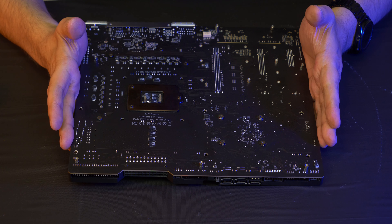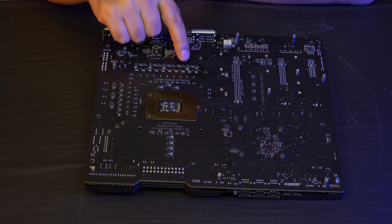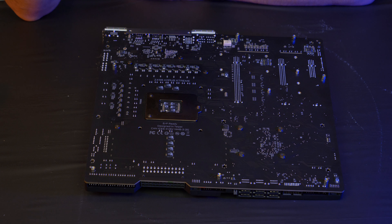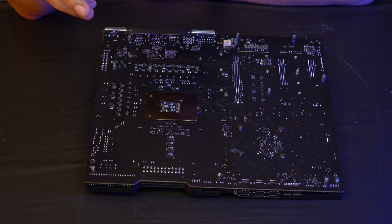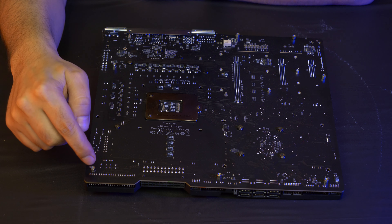Now we can see the back of the motherboard and the voltage regulator circuit. The little tiny embedded chips are doublers, and there are POS capacitors made by Panasonic — salt-state tantalum-based. Their ESR isn't amazing but they're great at high-frequency reduction. Used in conjunction with polymer capacitors they do their job really well.